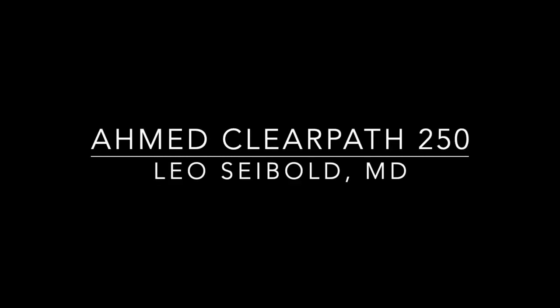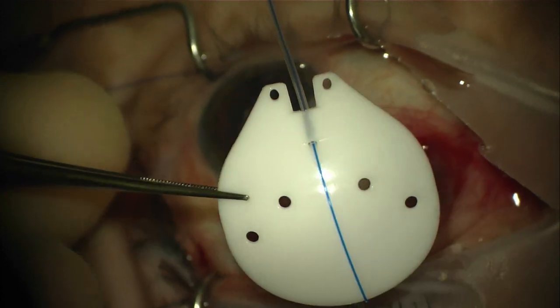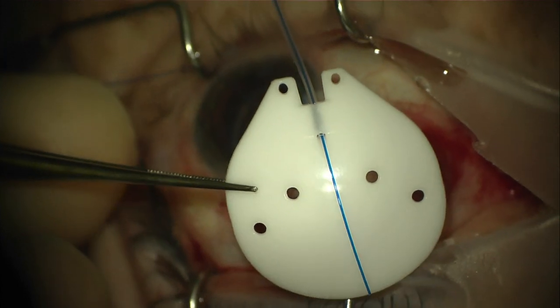This is the surgical technique for the new AMED ClearPath Glaucoma Drainage Device. In contrast to the AMED Glaucoma Valve, the AMED ClearPath is a non-valved tube shunt device.